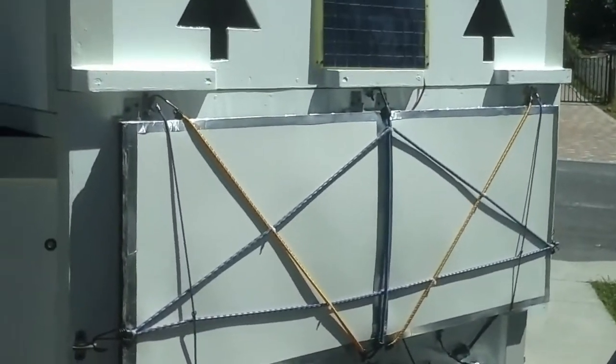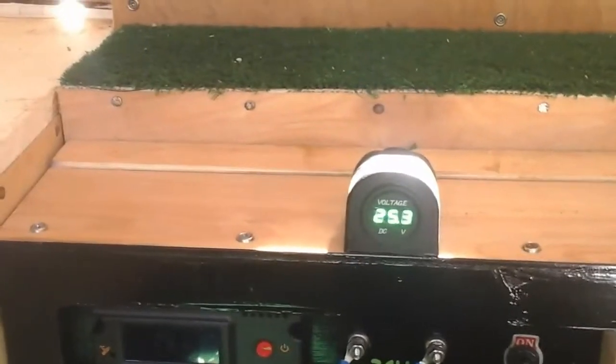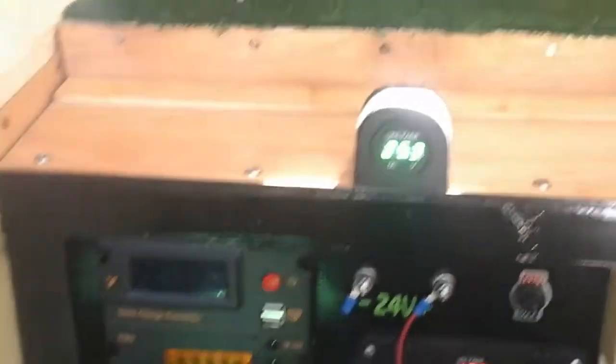There's no point in uncovering that because we all know what a solar panel looks like. I'll give you the specs from my cheat sheet because I've got the memory of a gnat. The batteries right now are a little low — 25.3 volts.